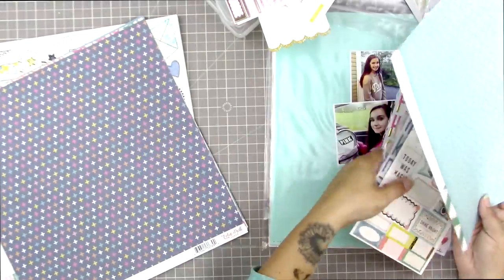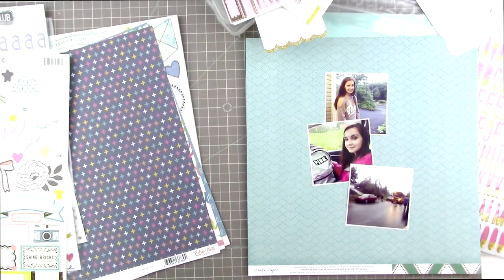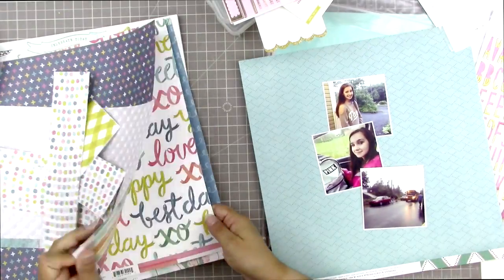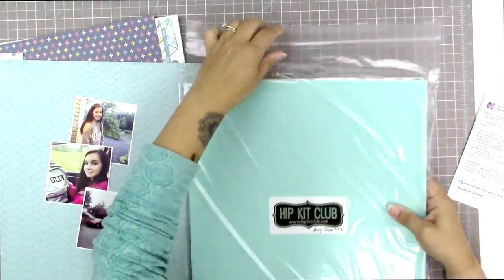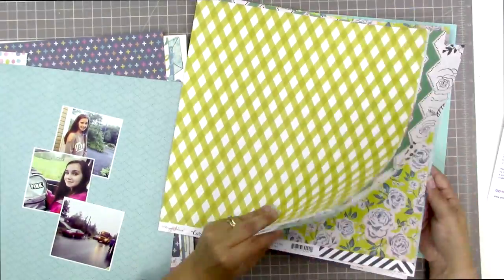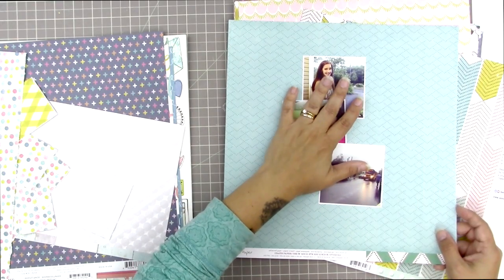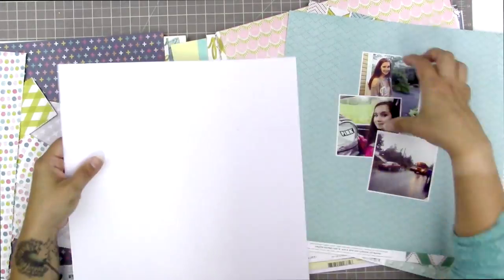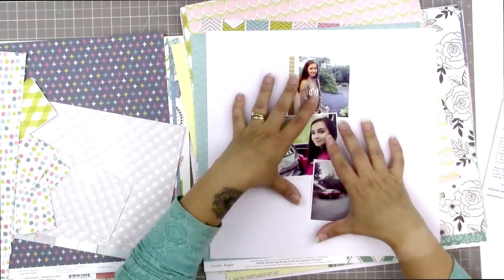I started by setting up my photos in a pretty casual way and I took a photo of the arrangement because I like how casually they look stacked. One of the challenge requirements is to use at least four pattern papers, so I'm thinking I might cut a whole bunch of squares to layer behind these photos — kind of a patchwork look with different-sized squares of various patterns, with the photos as the top layer.